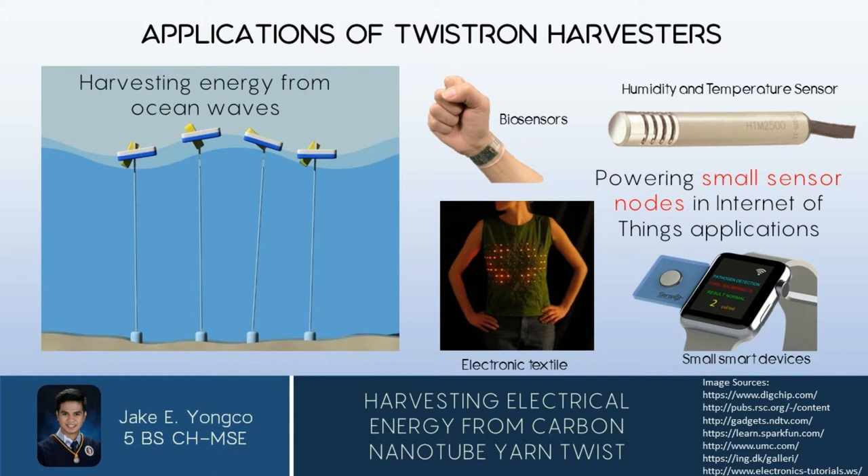For the applications, twist-run harvesters can be used to power small sensor nodes and Internet of Things applications, including biosensors and small smart devices. They can also be developed into electronic textiles. Although it is very expensive to make large carbon nanotube yarns, this technology can still be explored to the point where low-cost materials can be used to make giant ropes from cheap fibers, attach them to floaters, and deploy them in the ocean to harvest a large amount of energy from ocean waves. This technology will serve well in producing sustainable energy.